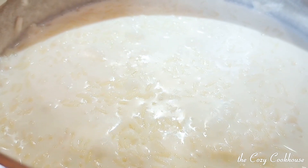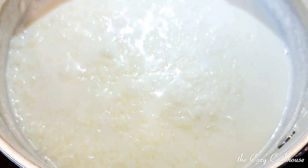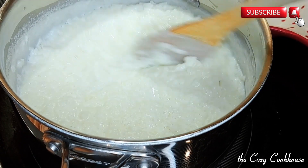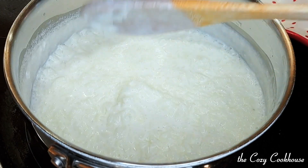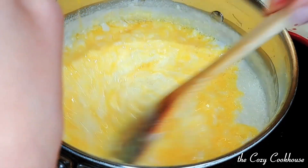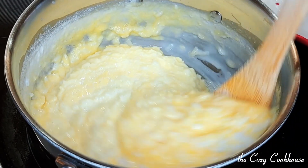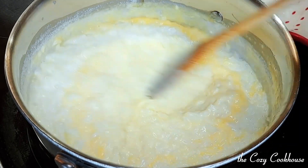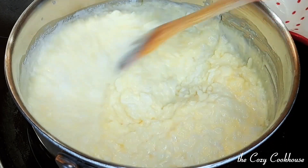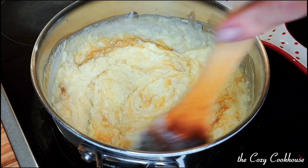Just checking on the rice — it's cooking really nicely. Once the rice is cooked through and most of the milk is absorbed, you don't want it dry but nice and creamy, so make sure you don't overcook it. Then add the egg mixture and make sure you mix it really well so you won't turn it into an omelette or scrambled eggs, because that won't be very appetizing.